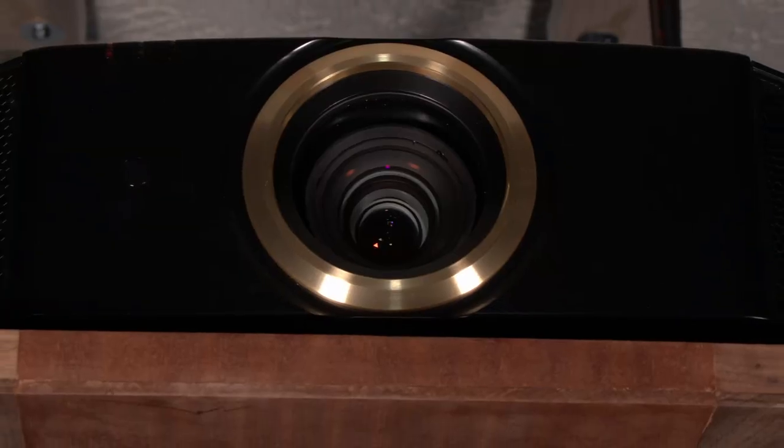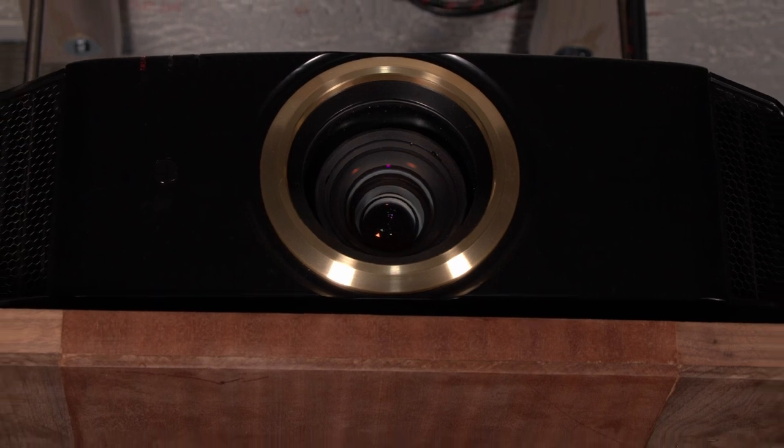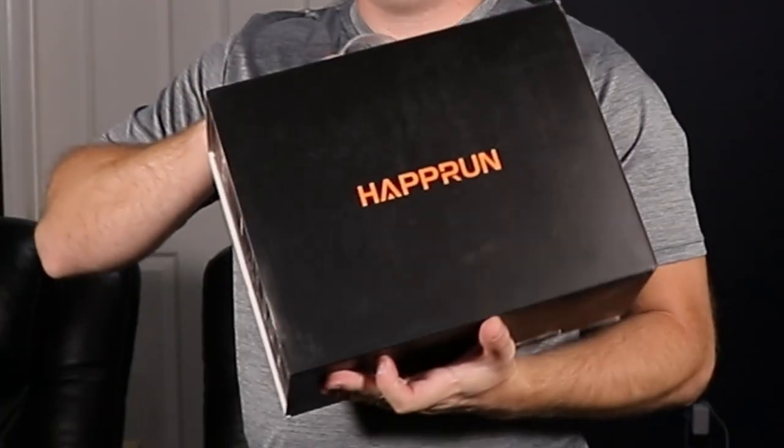Today I'm in my theater room and I'm going to go ahead and replace my $3,500 JVC projector with this $100 projector I picked up off Amazon. What could go wrong? Seriously, what could go wrong?